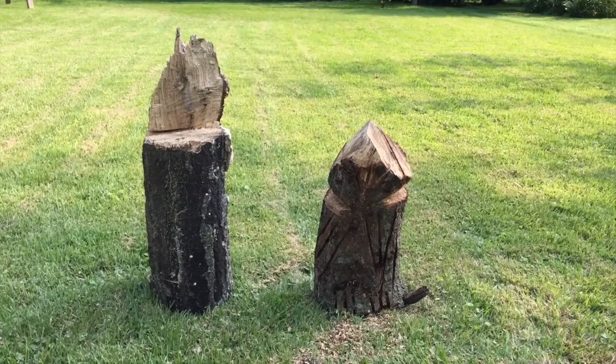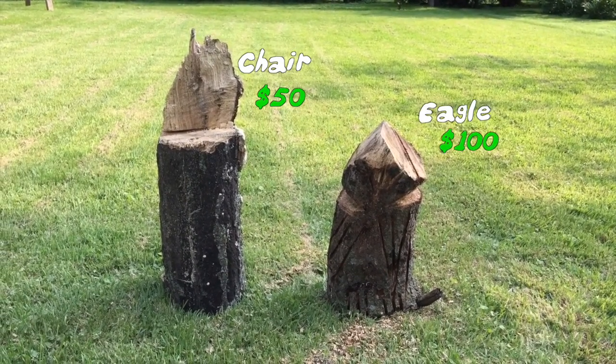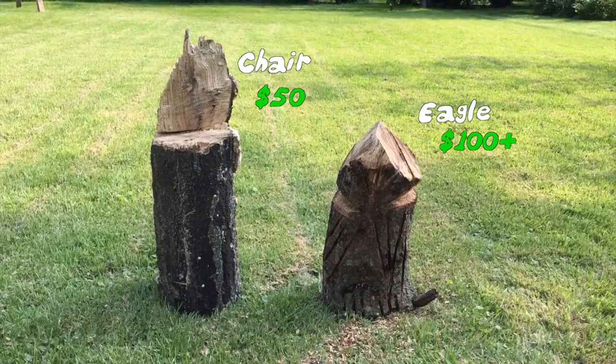So what we've done today was pretty simple. We'll show you how to do something more complicated next time. What we've got here today: we've got a chair — about 50 bucks — and an eagle, definitely 100 bucks if not higher. There's a lot of actually delicate hand work in with an eagle and some pretty basic stuff with the chair. So tune in for the next one — we'll be doing something a little more complicated and showing you how to make more money with chainsaw carving.